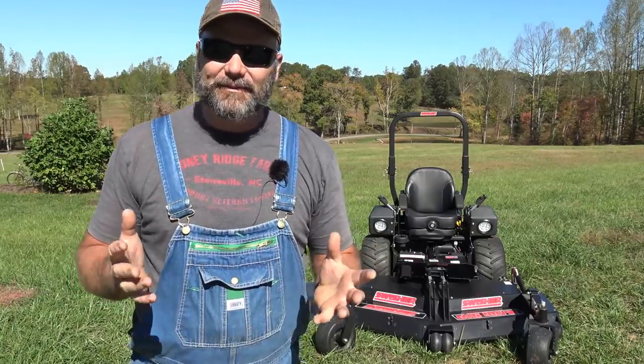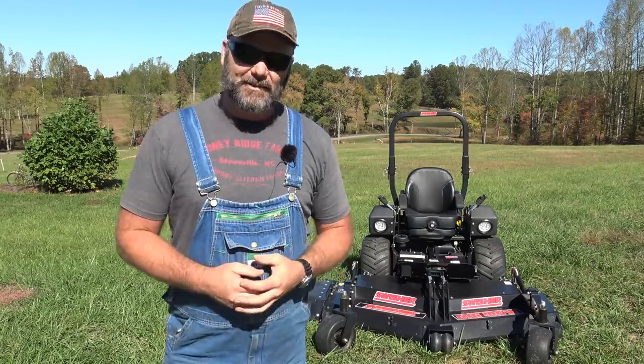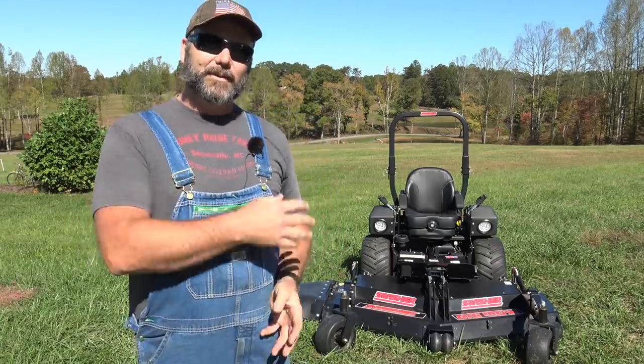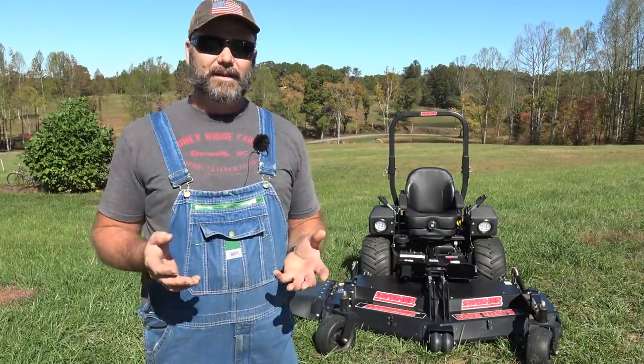Hey there folks, this is Josh Stoney Ridge Farmer. Welcome back to another beautiful day here in the foothills of the Blue Ridge Mountains in North Carolina. Today we're going to be having fun and we're going to be talking about a zero-turn mower — the Swisher Big Mow Zero Turn Mower. We're going to be using it here on the farm today.